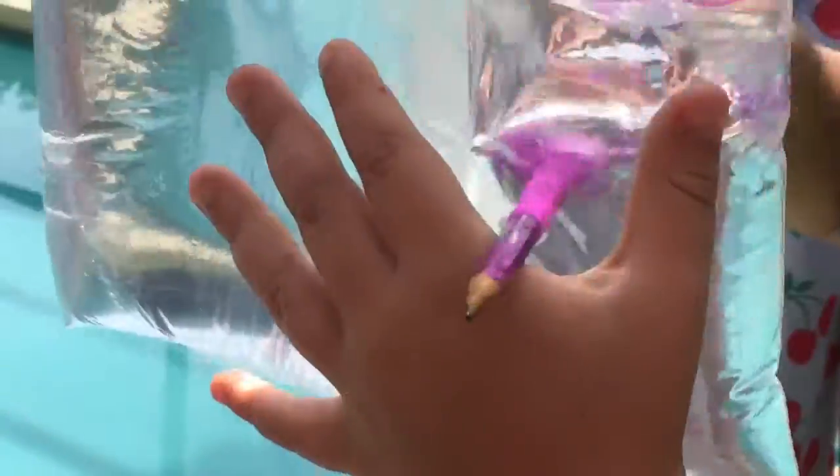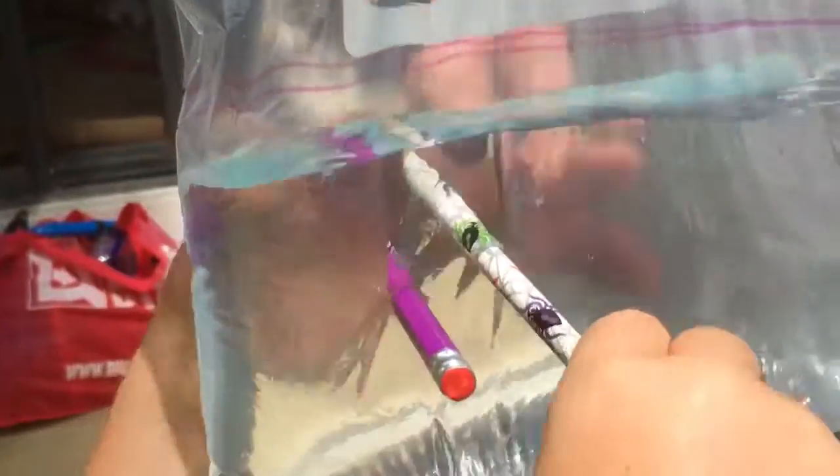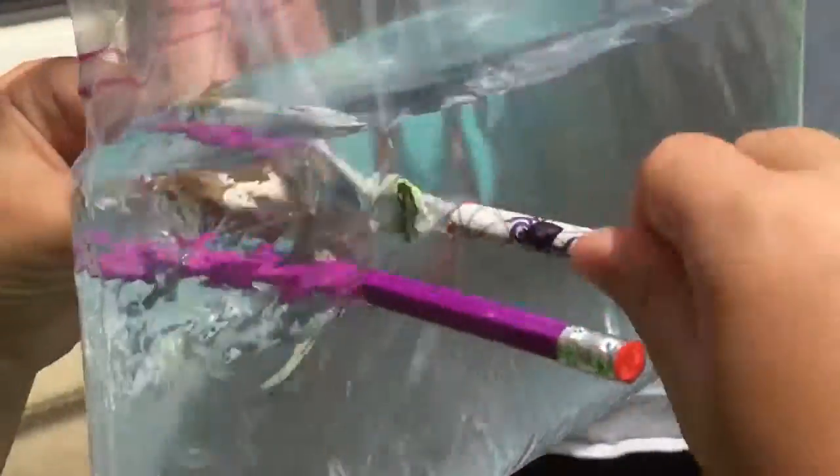What? Oh my gosh. You might wanna look at it from the other side too. This is crazy. We need to sharpen that pencil a little bit. Oh, here we go. Just gonna be careful. Look at that. That is amazing. Right through the bag and not a drop of water has come out.